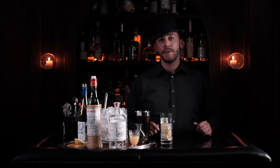Hi, my name is Philip and I'm a mixologist from San Francisco and I'm here with Pottery Barn to show you how to make a Gin Collins.